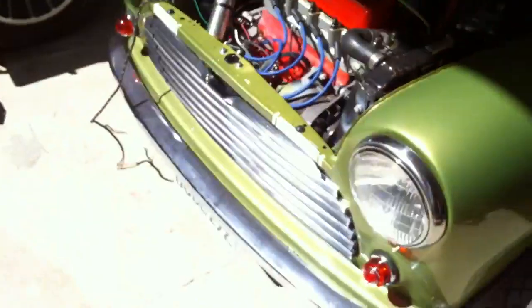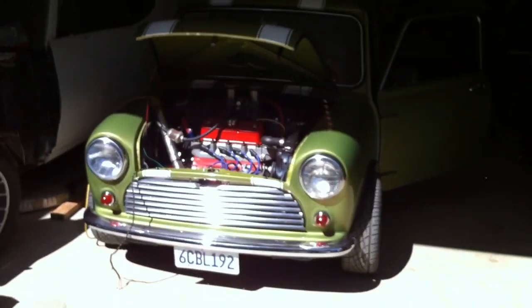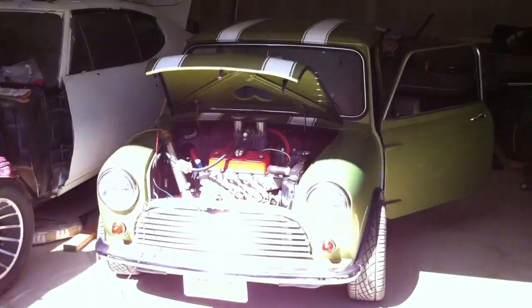Wow, our color looks good in the sunlight. I don't know about our exposure in there, but...